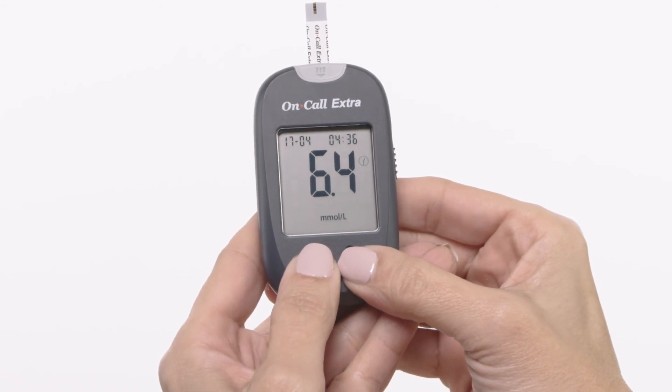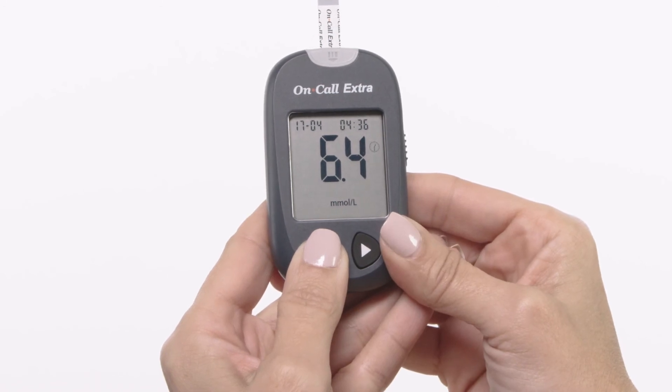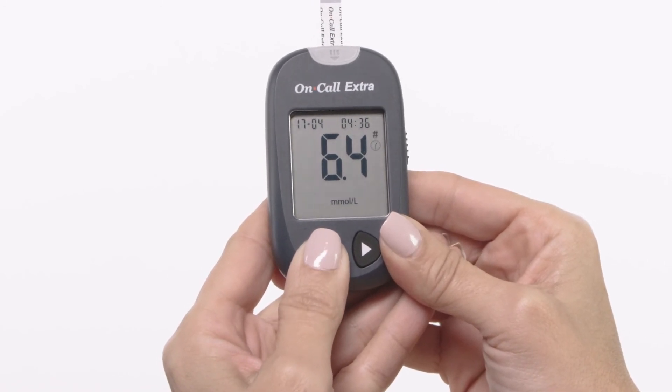Press the left and right button together, then press the left button to switch the marker from before meal, after meal, no marker, or invalid result.